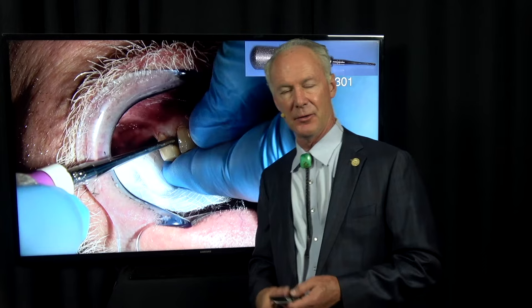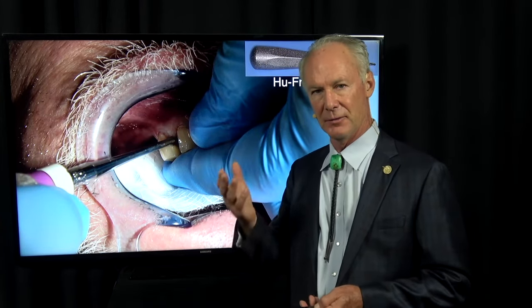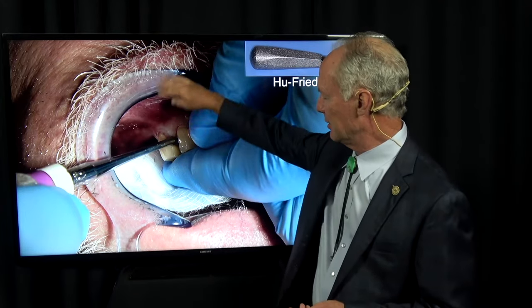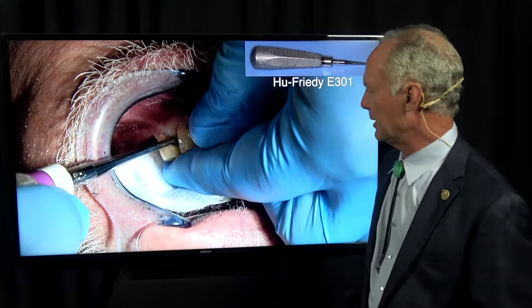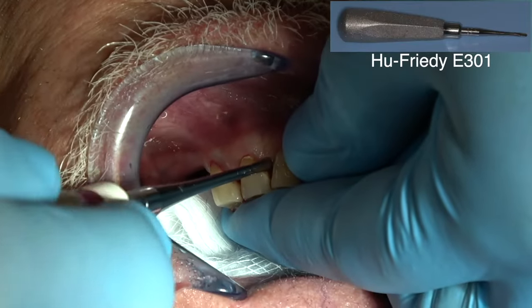Dr. Cosentino, when I was in my oral surgery fellowship, said, 'Let the blood work for you.' Meaning whenever you elevate them like this, you get bleeding in the periodontal ligament space and it loosens the teeth up and makes them easier to extract.